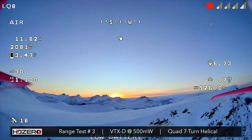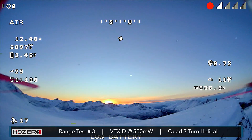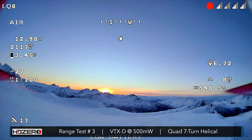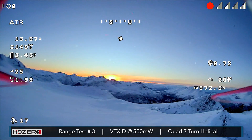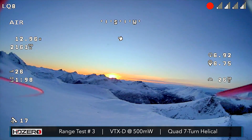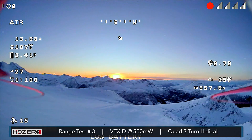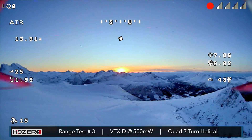Wow, this is beautiful up here. I'm at 2100 milliamp hours. I'm at 6.72 kilometers — I don't know if I can even go much further. Let's just try it. I'm going to keep slowly pushing and see if we can make it to seven kilometers. We're at 2200 milliamp hours.